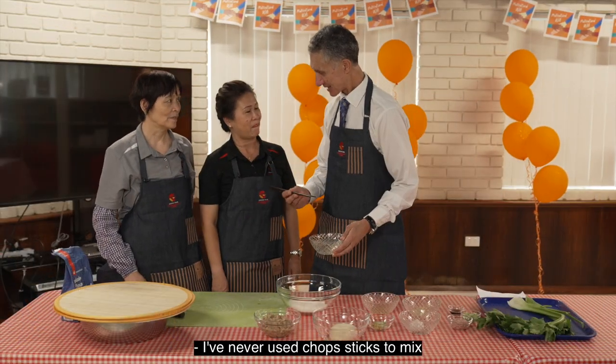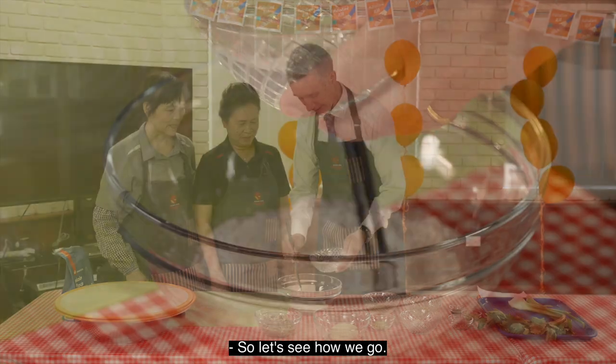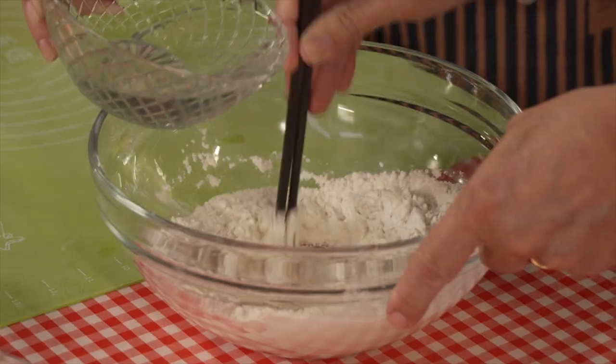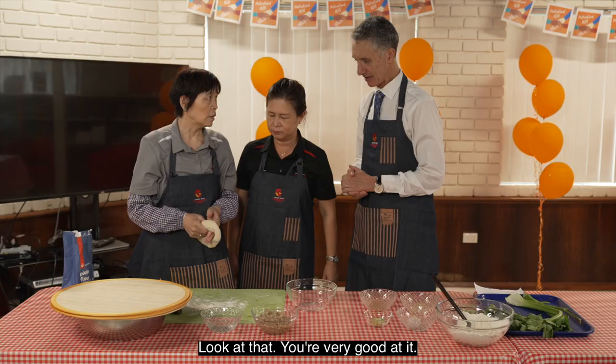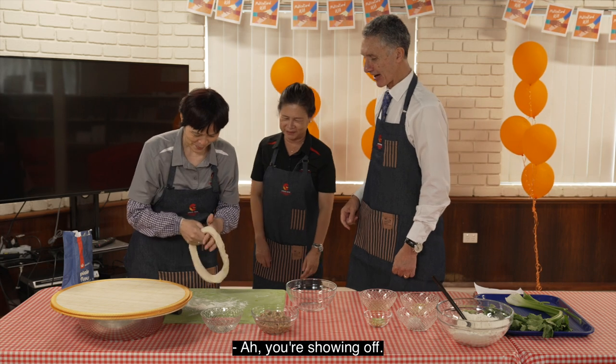I've never used chopsticks to mix or make my dough when I made bread. So let's see, here we go. Look at that — you're very good at it! She's an expert, she's showing off.